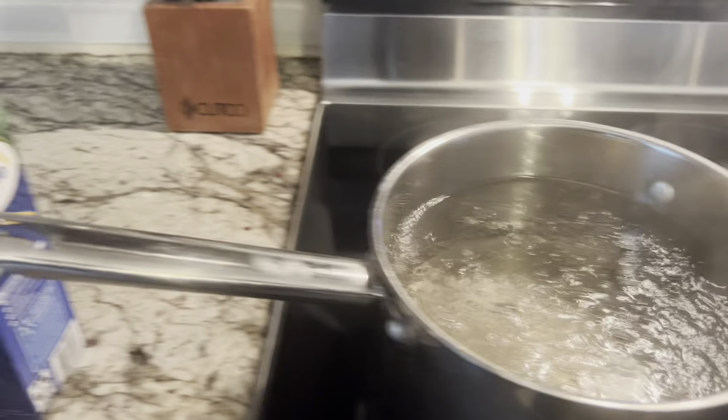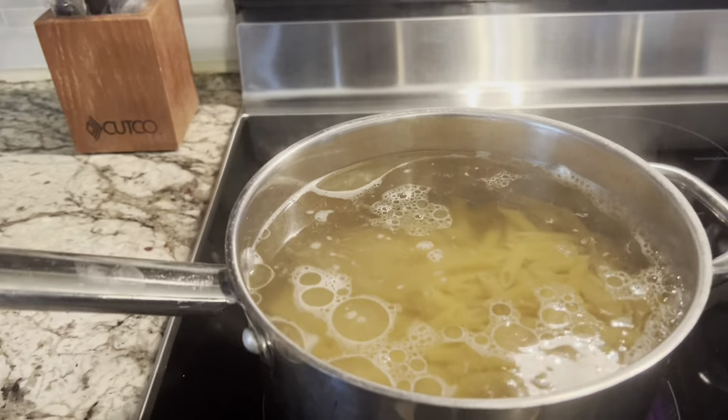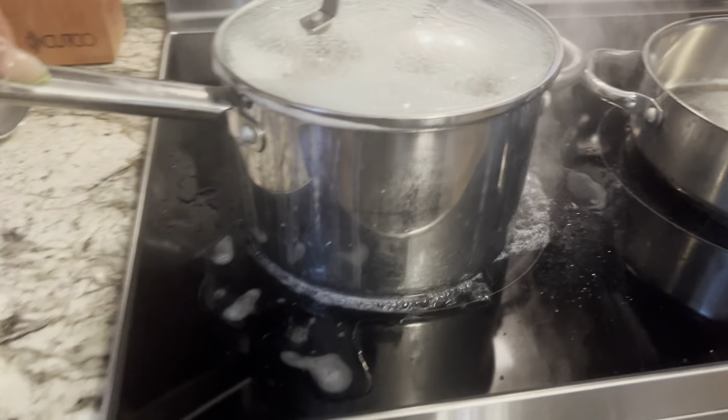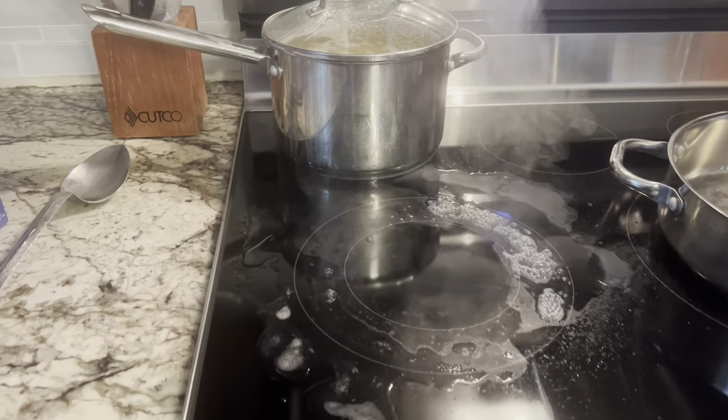The water is boiling, so now it's time to put in our penne pasta. Look at that — make sure you give it a good stir so it's not sticking, and close the lid. Don't be like me and let the water overboil. I was so disappointed I had to clean that all up.